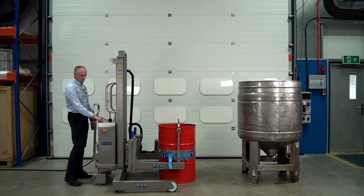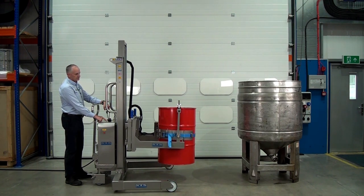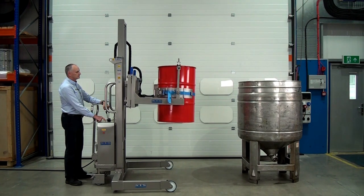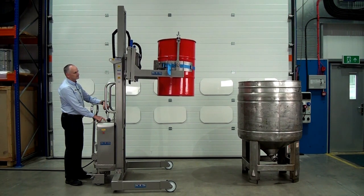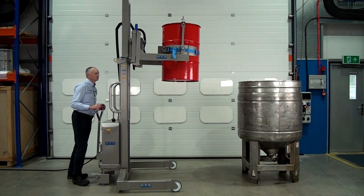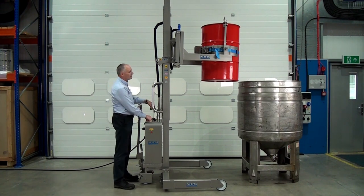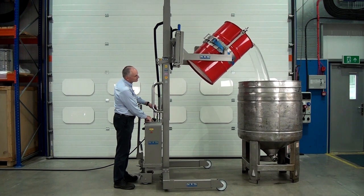On the back of the control panel, we press a button to operate and then lift. We'll move forward. Then we can start to tip — press the button and start to tip.